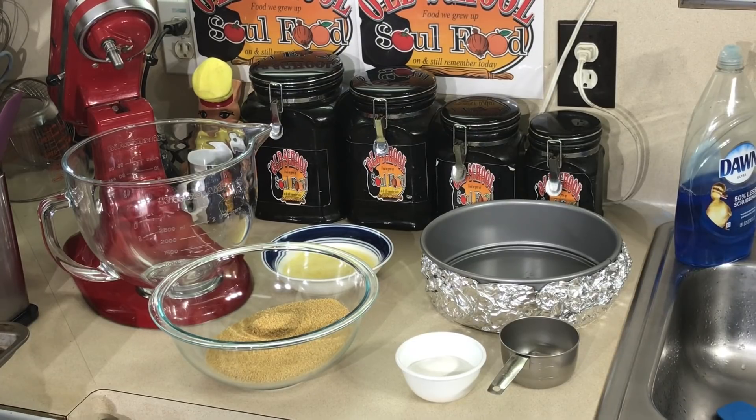You cannot go wrong with cheesecake. It's absolutely amazing. I can never eat a whole piece because it's so rich and creamy, but it's so easy to make. I'm gonna show you how to make the perfect cheesecake without it cracking — what steps and methods you need to come out with the perfect creamy cheesecake.